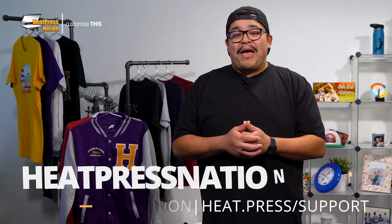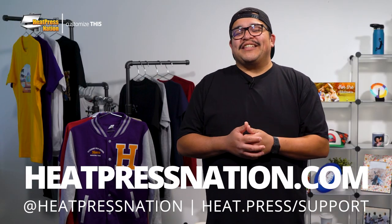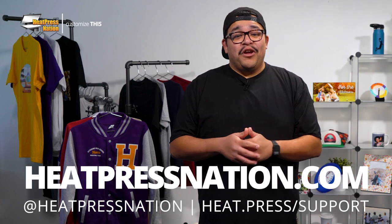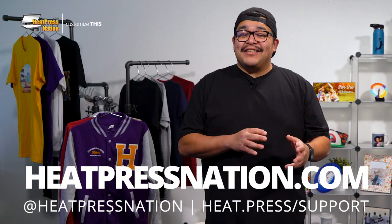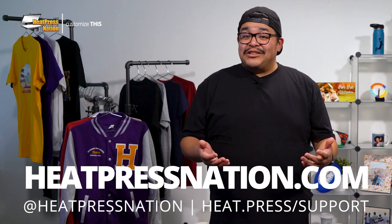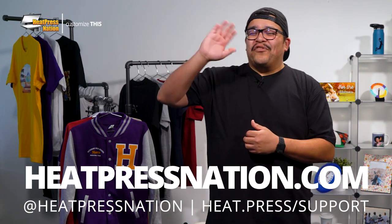To learn more about sublimation pet bowls and other blanks, please visit us at heatpressnation.com. For any questions, you can get in touch with one of our expert representatives at heat.press.support. Once again, I'm Jared with Heat Press Nation, and thanks for watching!